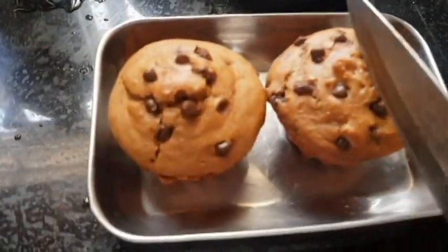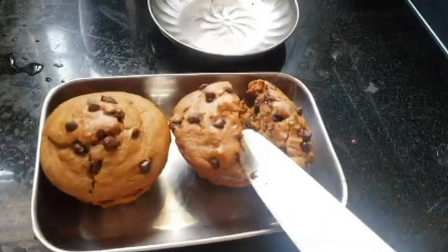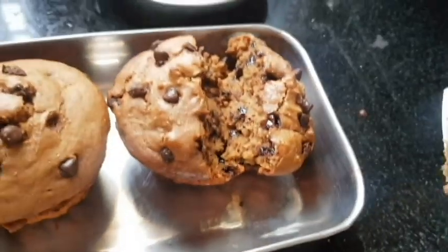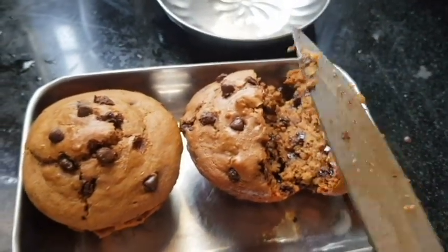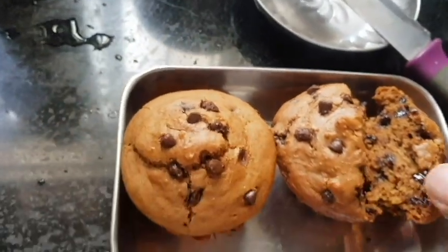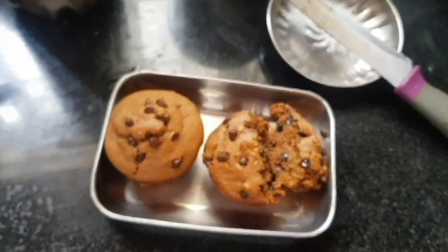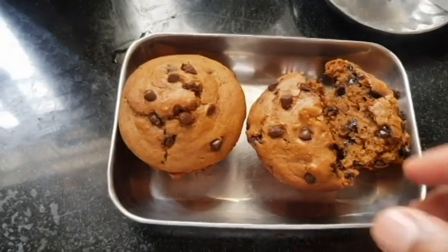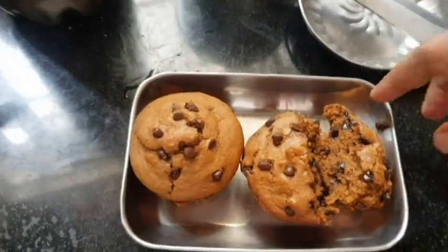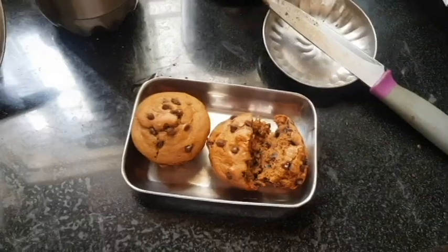I want to cut it and show you how it looks inside. You can see the smoke coming out — it's very much cooked and looks delicious. It's really sweet with a flavor of coffee and chocolate everywhere. It's pretty crispy too. Let it cool for some time and then dig in. Thanks for watching — do try out this recipe, it's really good!